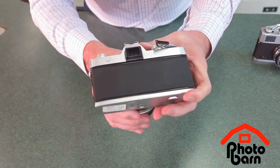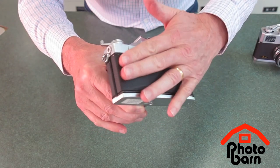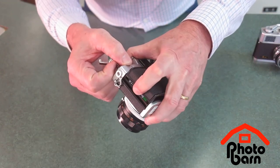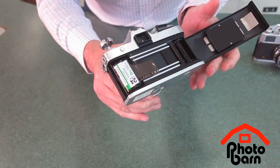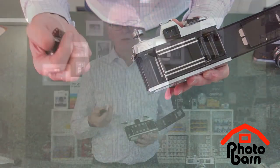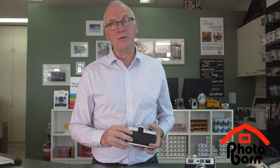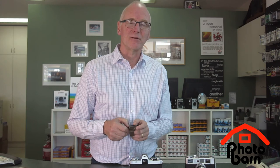At that point we're very confident that the film's back in the light-tight cassette. We can open the door — and there it is. There are your precious photos. You shouldn't see any more of the film than what you've seen today. It's as simple as that. You'll get good at it with practice, and it'll become like breathing — you'll load and unload your camera without even thinking about it.